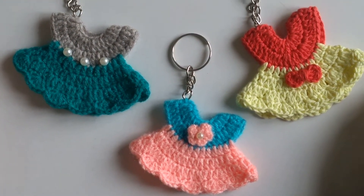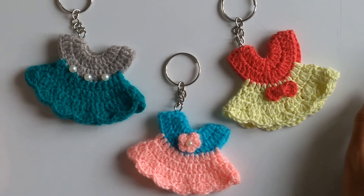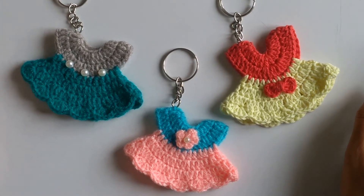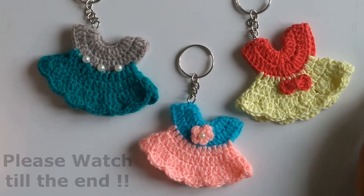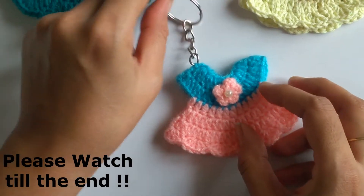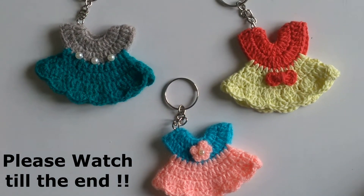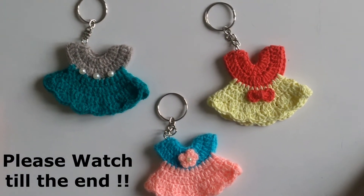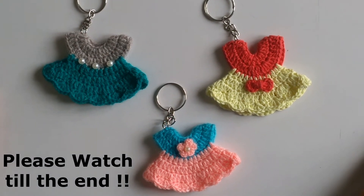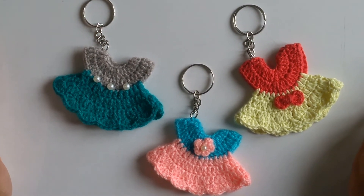Here you can see three keychains — I have made three frogs in three different ways. You can add your own innovations and creativity and design the frock as per your choice. I hope this tutorial was very useful and interesting for you. In case you have any queries, please let me know through the comments. Thanks for watching and have a wonderful day.